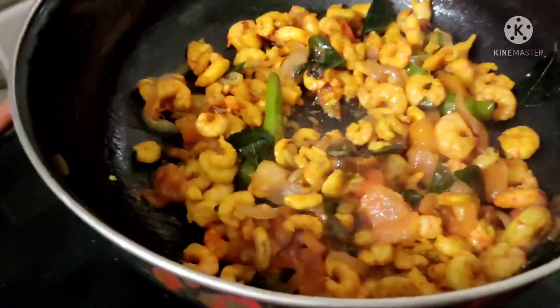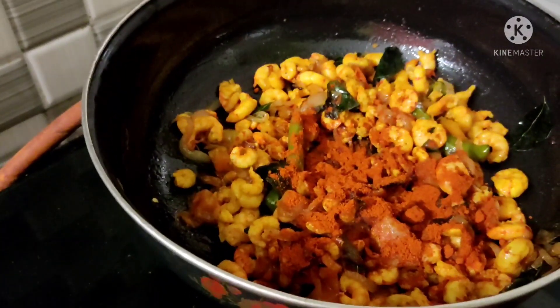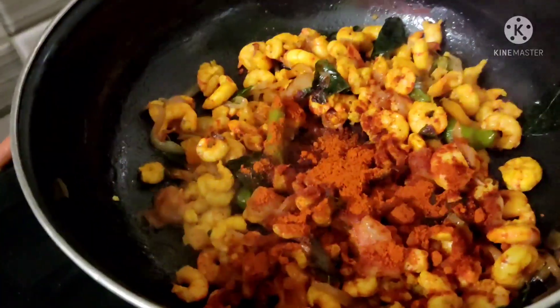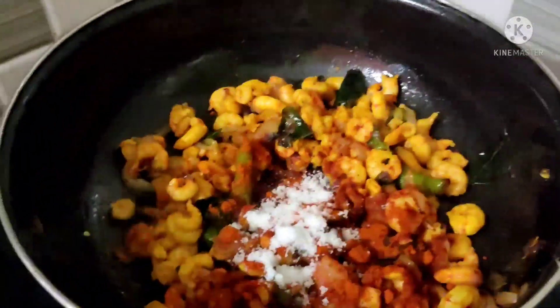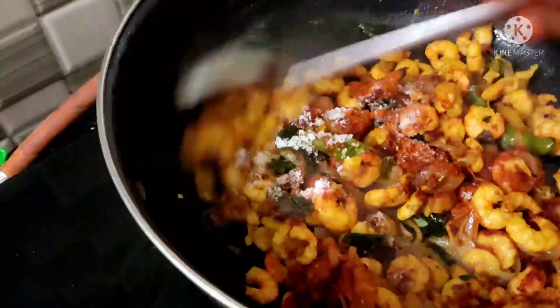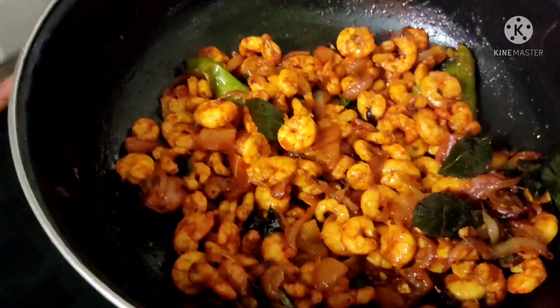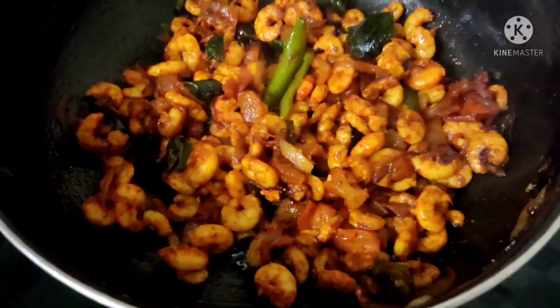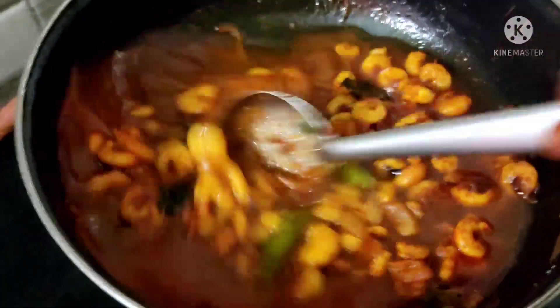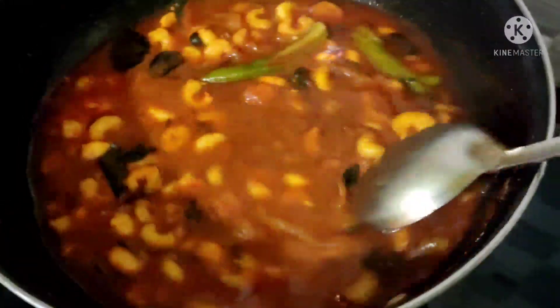Add salt. When you cook it, you will cook it. Now, we have half gonna cook it. Once you cook it, let's cook it until it is done.